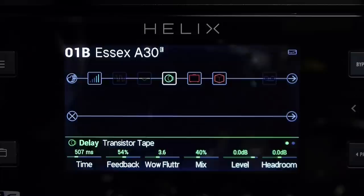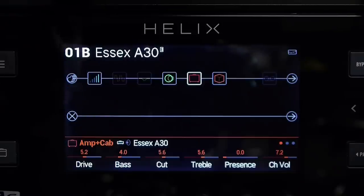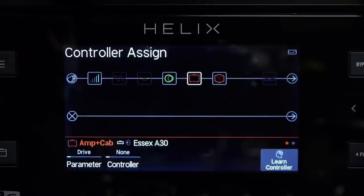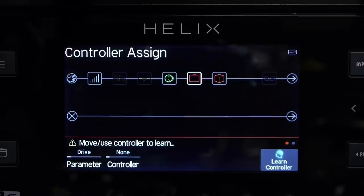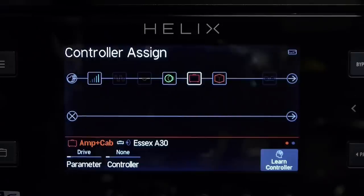Now let's configure the toe switch on the expression pedal to do something. Let's say we want to configure it to turn the amp and cab sims on and off. So I'll toggle over to the amp and cab sims, press the preset menu button to bring up the menu options, and select controller assign. Let's do learn controller here — I'll press the learn controller button, the little blue brain lights up, and I'm going to press the button on the toe switch.